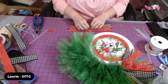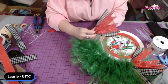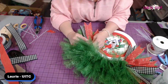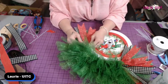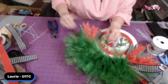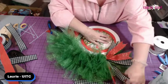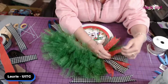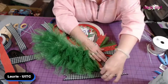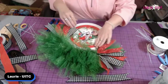You guys are coming up with some funky stuff. If you're just joining and you've not heard of Unique in the Creek, you need to go to Unique Wreath Creators — it's a Facebook group, it's free. It's all kinds of Unique in the Creek wreath makers in there and the stuff they come up with will blow your mind. Some fabulous, fabulous stuff. Very pretty.